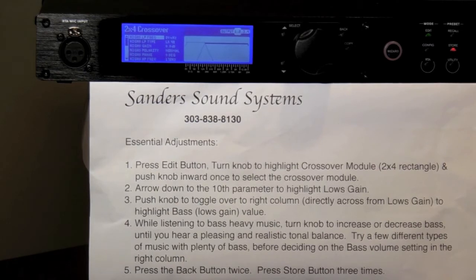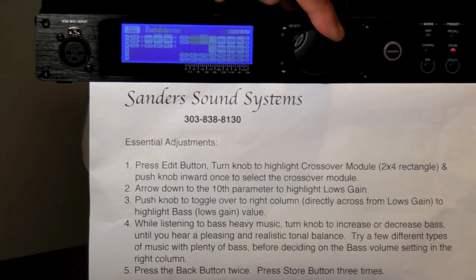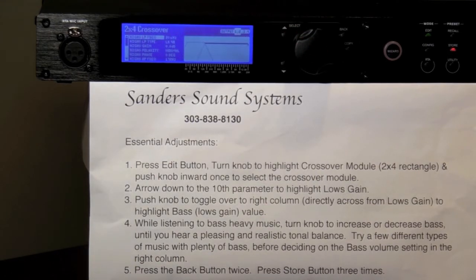The crossover menu will then appear on the top of the LCD screen. If you do not see this screen, press the back button twice and start over: press Edit, rotate the knob until you highlight the 2x4, press the knob to select it, and you're good to continue.